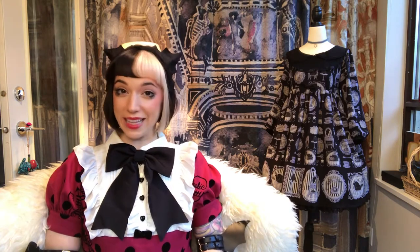Recently, Angelic Pretty released a bat beret — a beret with bat wings on it. I'm a fan of bats, so I tried my best to get it. Release day, time to enter the fray. And it sold out, and I was unsuccessful. So today I'm going to show you how to make your own bat hat. A better bat hat. Just don't go selling them after.